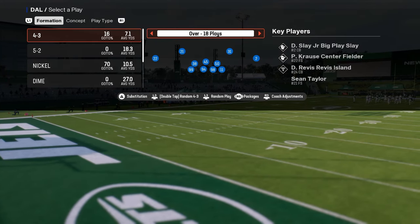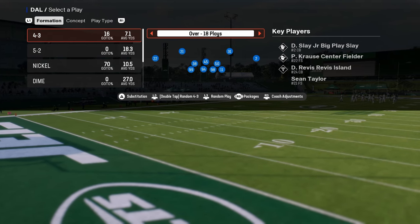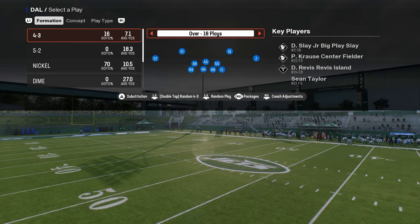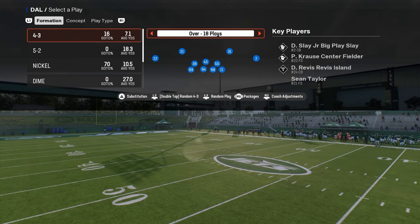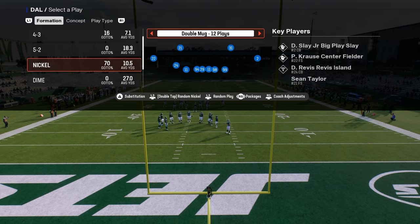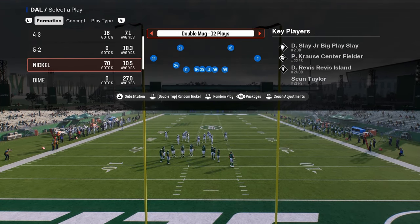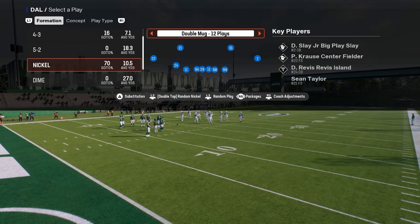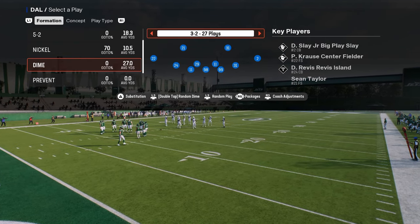This is going to be out of the Jets playbook. If you want my full dollar defensive ebook, it's available in the school community at school.com/CodyBallard — link in the description. It covers how I like to run the defense, and there are other ebooks too, like Nickel Double Mug, 3-3-5 Odd, and 3-3-5 Cub. You can get everything for just $10 a month.